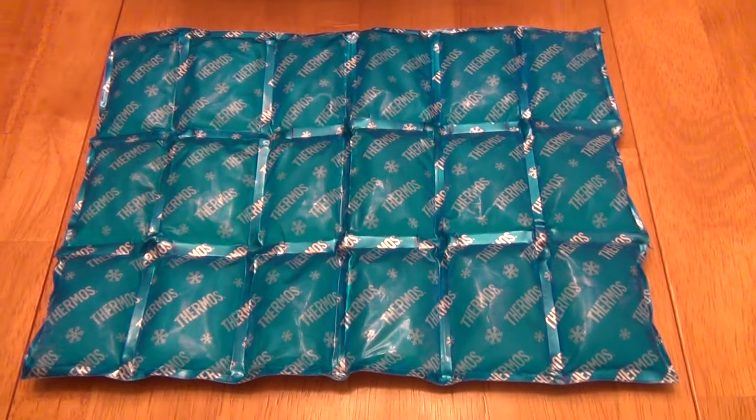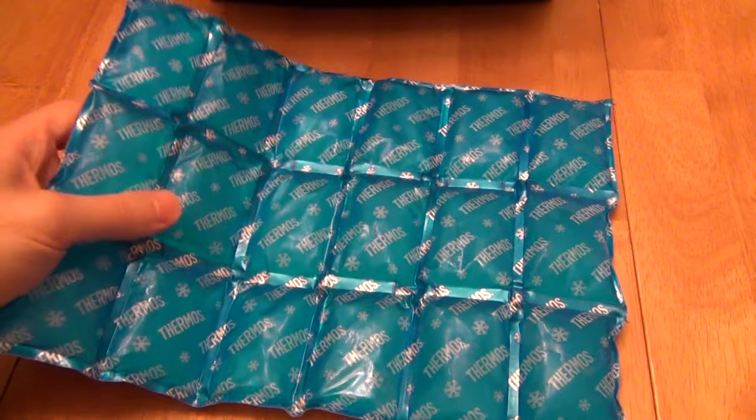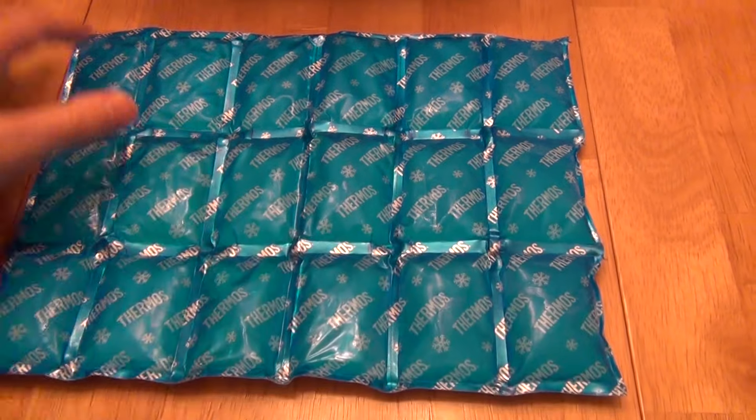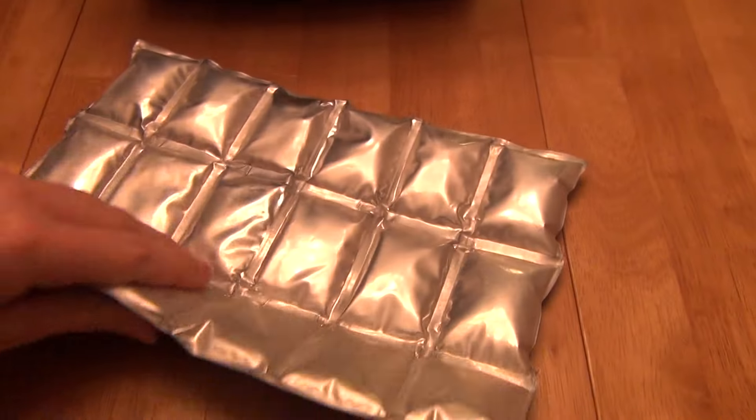Hello, this is a review of the Thermos 18-cube flexible ice pack. We love this ice pack — it's great when you want something that's flexible and can go in different places and still be able to flex around. It's really flexible.